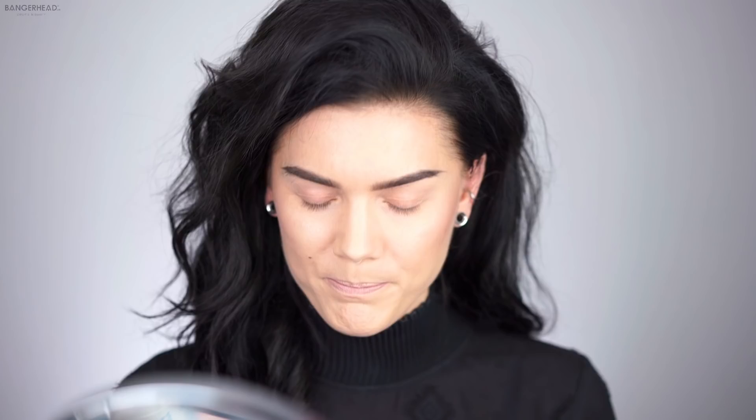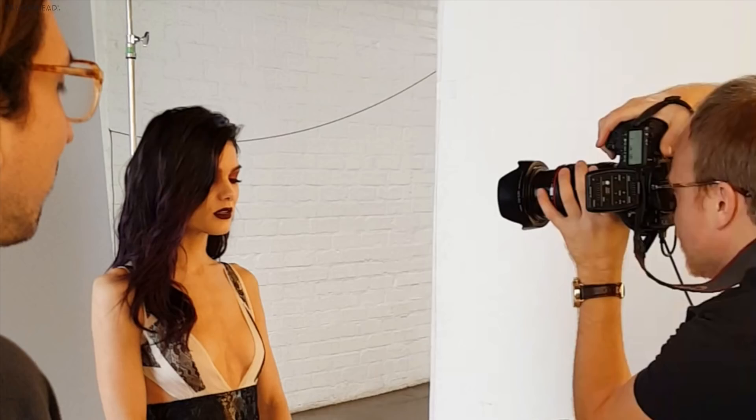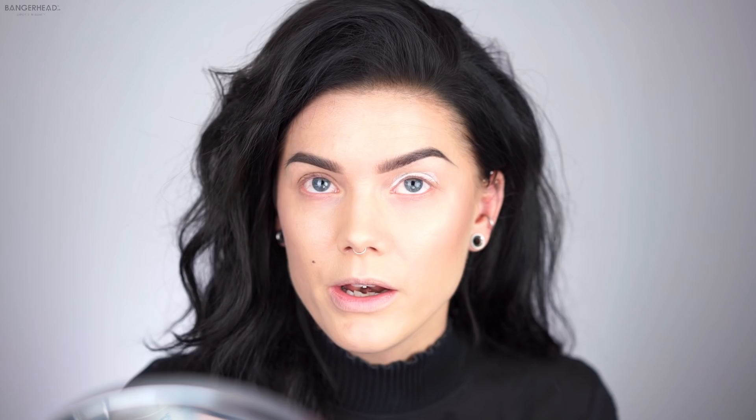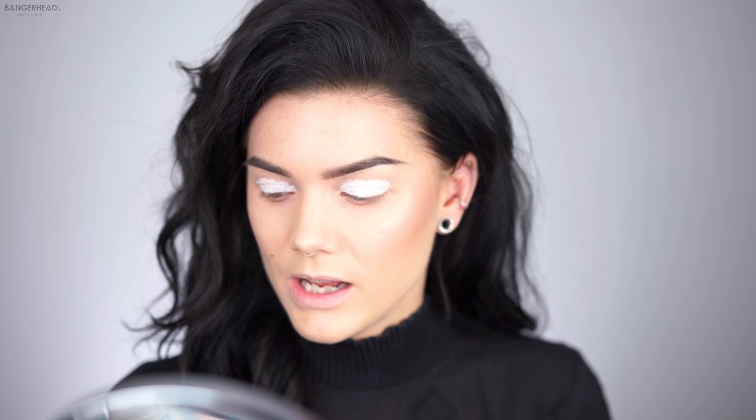We had an amazing shoot in LA and I'm actually not used to being in front of the camera at all, believe it or not. I take all of my pictures myself, I shoot my videos myself. I was kind of nervous actually when I was there, like the photographer is gonna think that I'm a pro and used to being in front of the camera, and I'm not really.